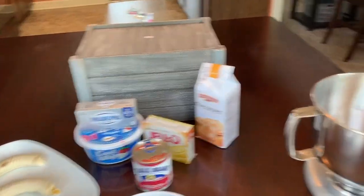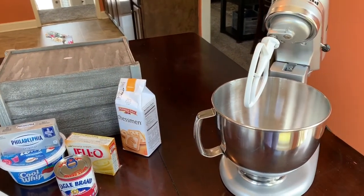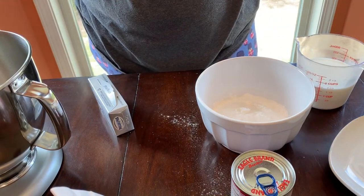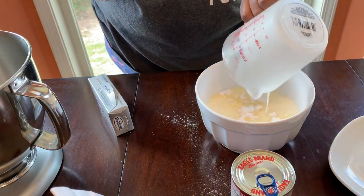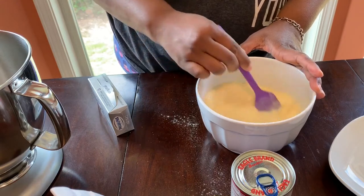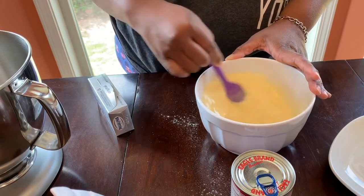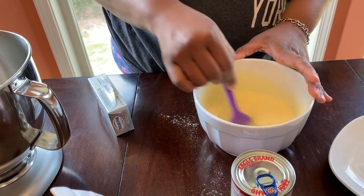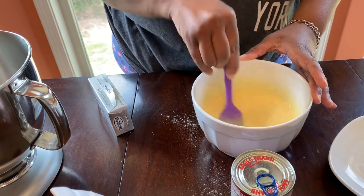I have the KitchenAid here today because I broke my hand mixer — maybe that means I'm cooking too much. So we have the one box of pudding mix, that's the 5.1 ounce box, and we're going to mix it with a cup and a half of whole milk. Stir this really well, then set it to the side — the instant pudding mix is going to thicken up. Make sure you mix it good so you get the bottom and there's no dry mix left.